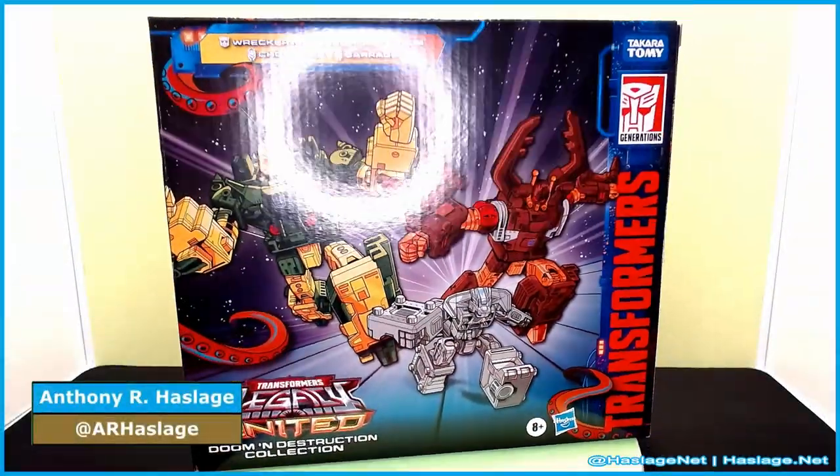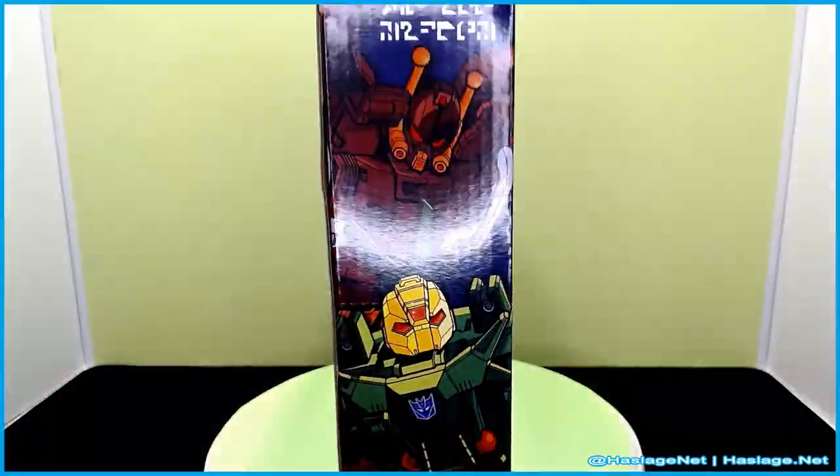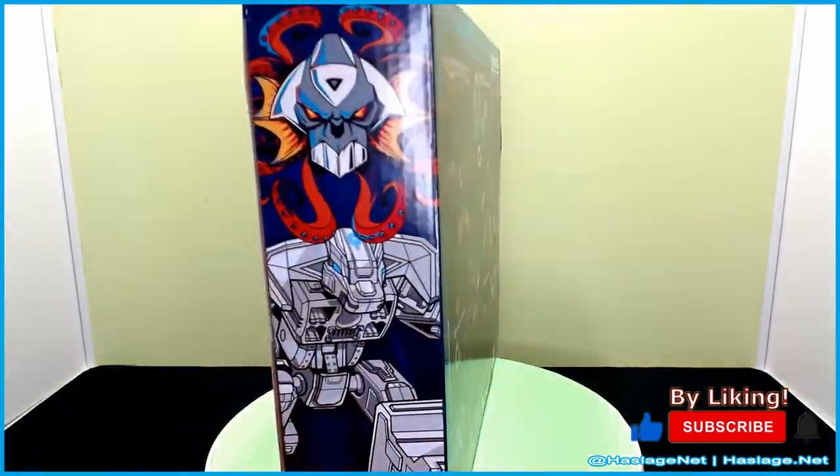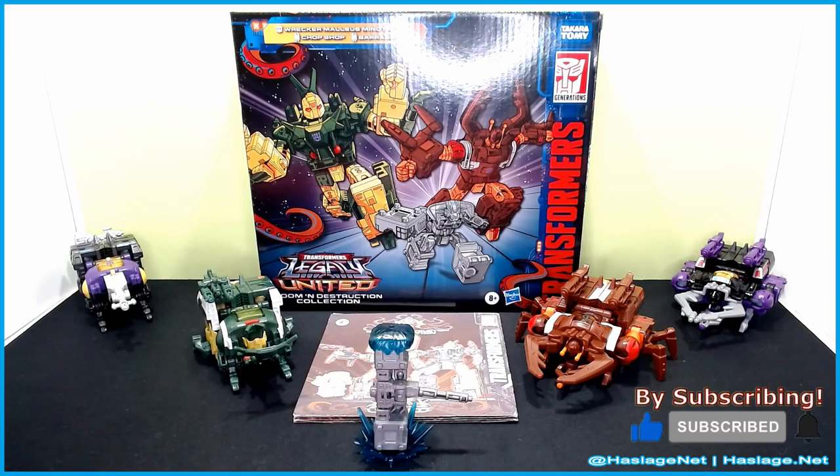Hey Collectors, Anthony from HashishNet here. Today we're taking a look at Transformers Legacy United Doom and Destruction Collection with Rucker, Malleus Minotaurus — which is the hammer — then Chop Shop on your right and Barrage on your left. As you can see in the corners behind them are their moldmates.